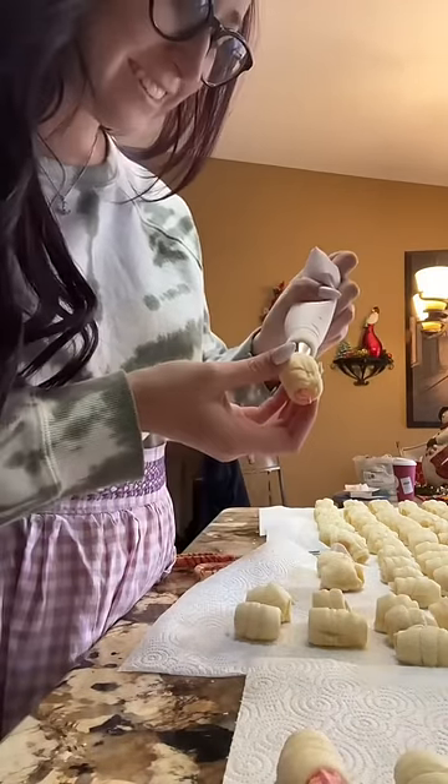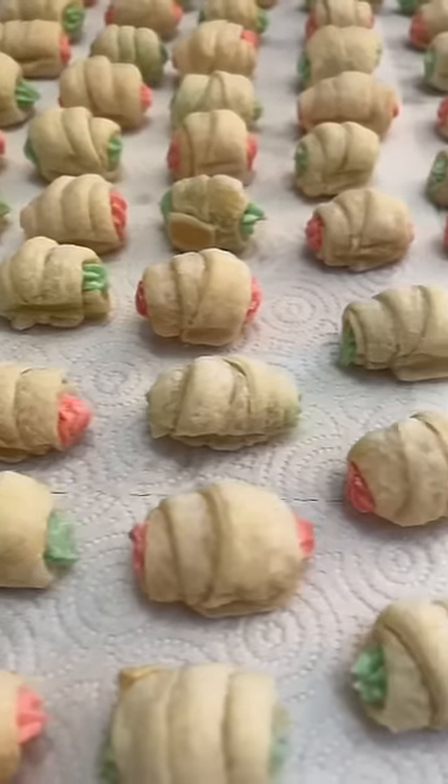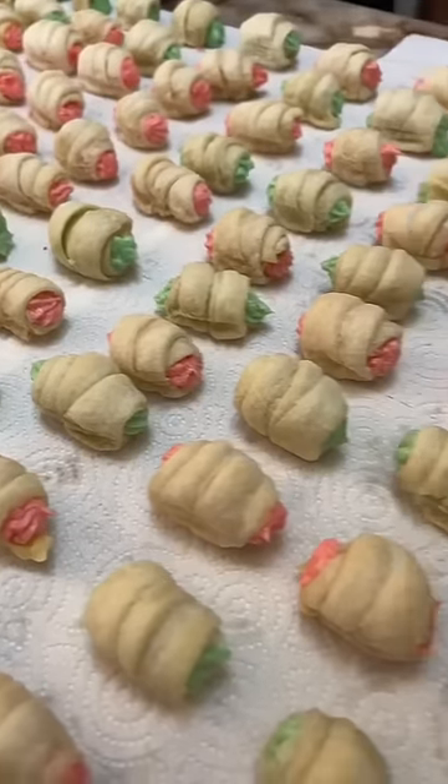After they're done cooling off, you have to fill each and every one individually with this frosting mixture — I'm not even exactly sure how to make it. We always make about 200 at a time, but there always end up being like five that go missing because we eat them while we're making them.